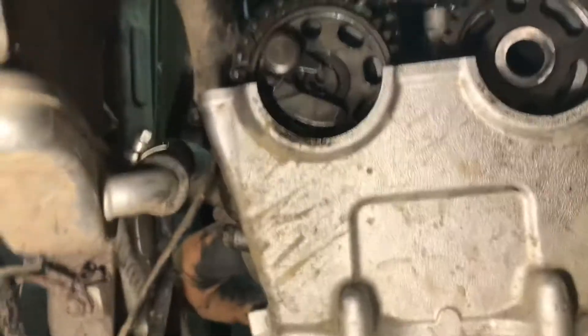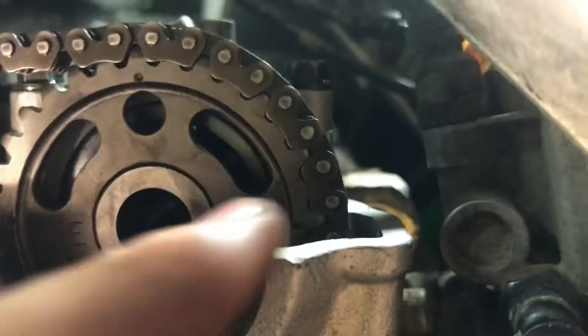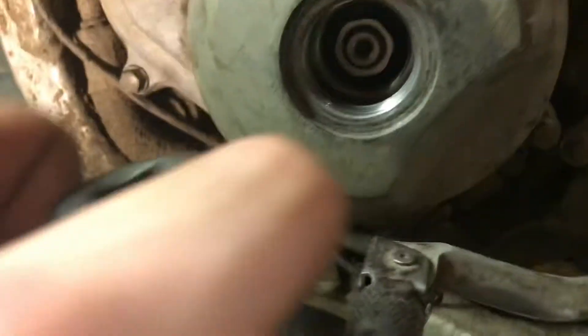Pretty much what you want to do with both those dots is line them up with the top of the head. You want this dot here lined up with the top of this part, and you want this dot over here lined up with the top of this part, which it is now.